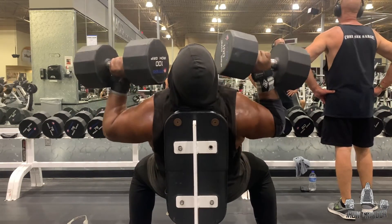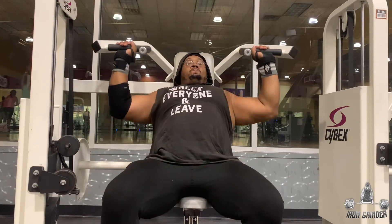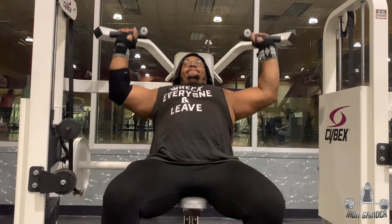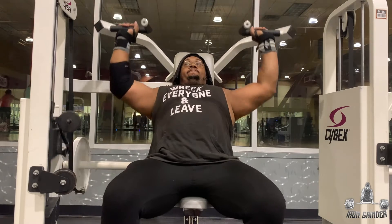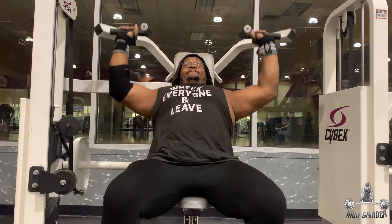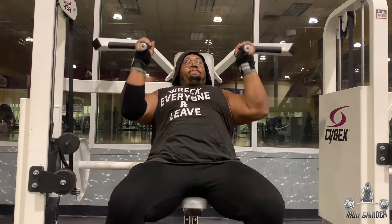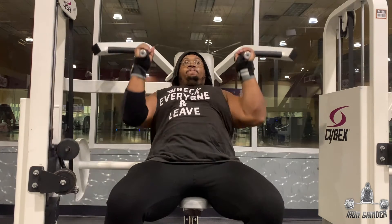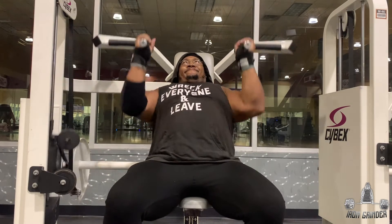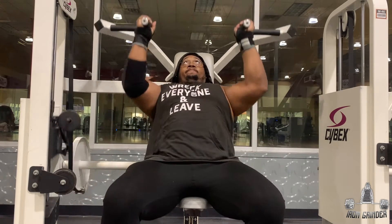Here I did a superset of 10 reps each — this was introduced by my boy Dre, one of the personal trainers here. You guys have seen it before on this channel, but he showed me this to help with my shoulder mobility because I do have weak mobility in my front and rear delts. It's very hard to do twisted motions with the armor press, so he said this is a great tool to work on mobility. I use each of the grips on this Cybex machine and do 10 reps — four sets of that.